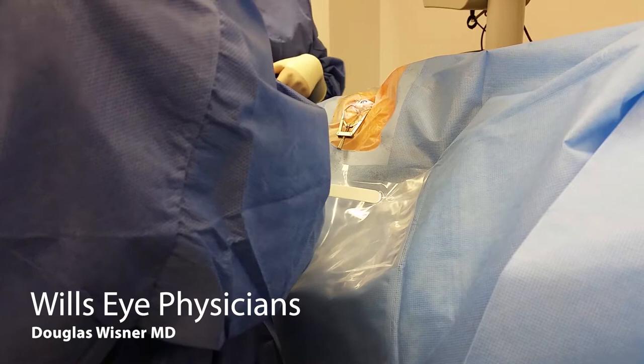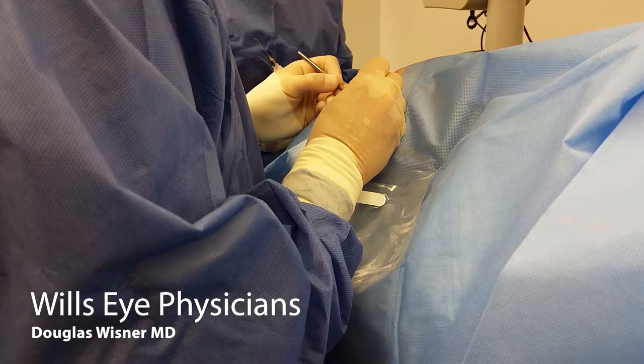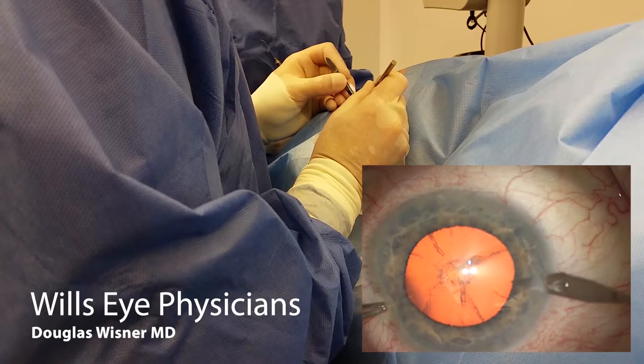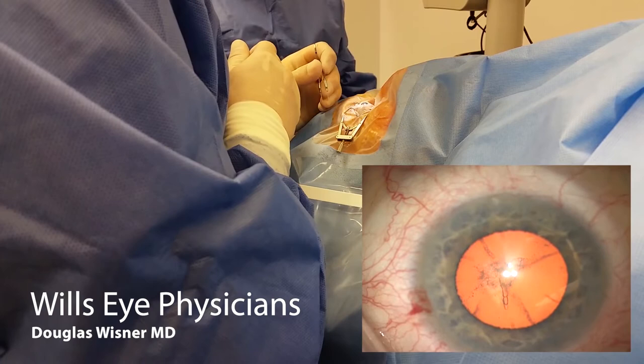Hi, this is Doug Wisner from Wills Eye. This is a recording of a cataract surgery quick chop technique using bimanual irrigation aspiration, paired with my hand positioning associated with the surgical video. I made my paracentesis. It should be noted that I'm left-handed, so I'm making my second paracentesis which is going to be approximately 80-90 degrees away from my main incision. I like to hold the paracentesis when making an incision because I feel it gives greater control of the globe.